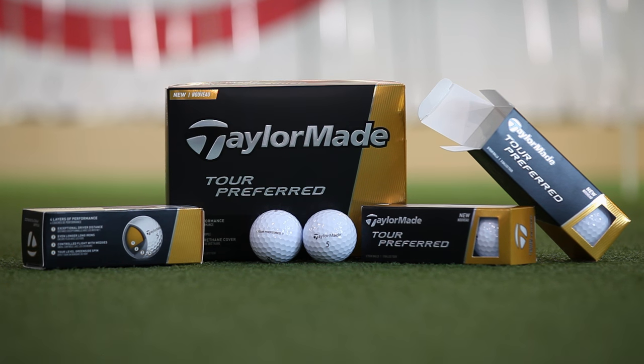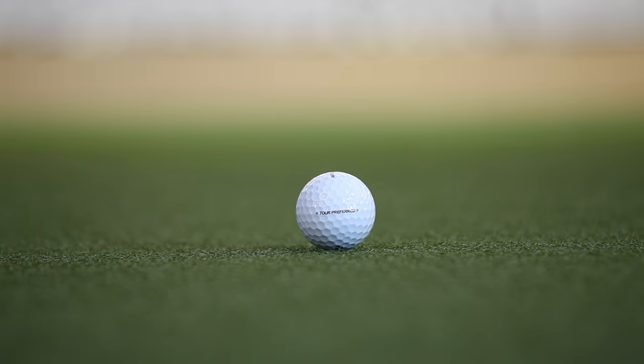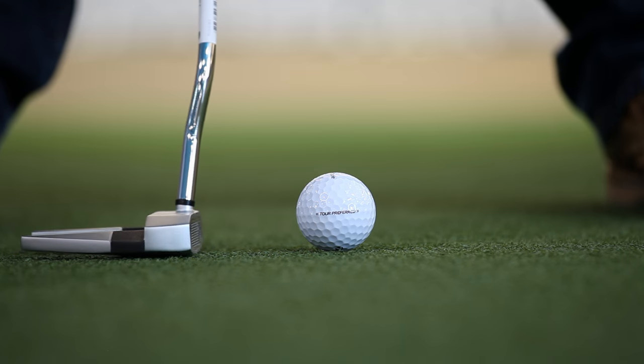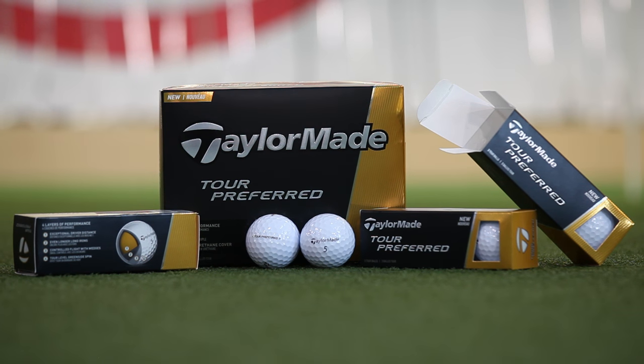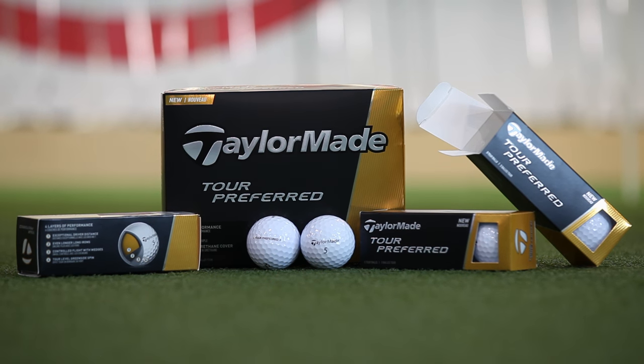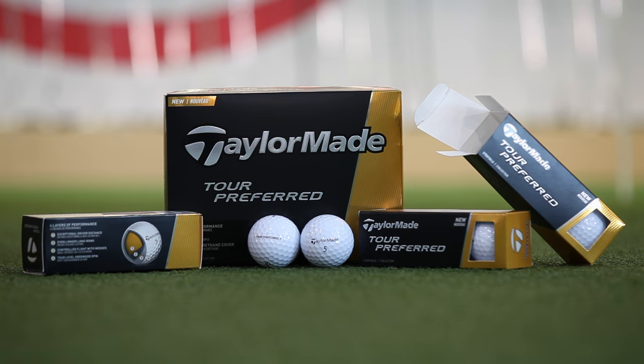TaylorMade threw the kitchen sink into its latest ball. The four-layer Tour Preferred features a soft urethane cover for better response on short shots around the green and a speed mantle for advanced feel, especially with the putter and wedges. The five-layer Tour Preferred X model is firmer with less spin and a more penetrating ball flight.